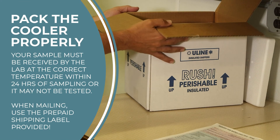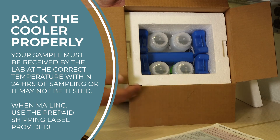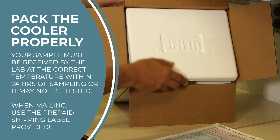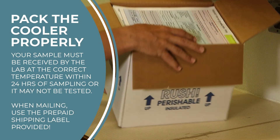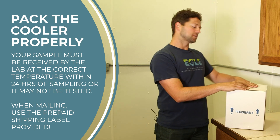Once your form is complete, pack up your filled bottles and frozen ice packs in the cooler. It's important to pack the cooler this way because your sample must be received by the lab at the right temperature or it can't be tested. Be sure to put the cooler lid on tightly and place the form and payment on top of the cooler in the shipping box. Seal the shipping box and apply the prepaid UPS shipping label to the top.